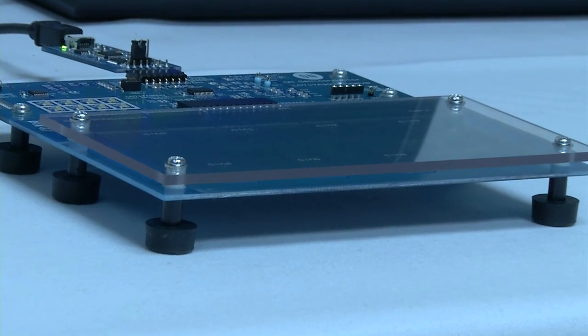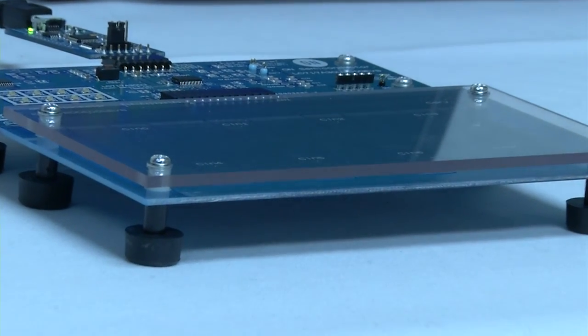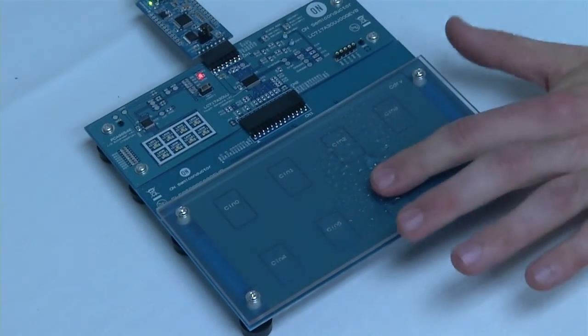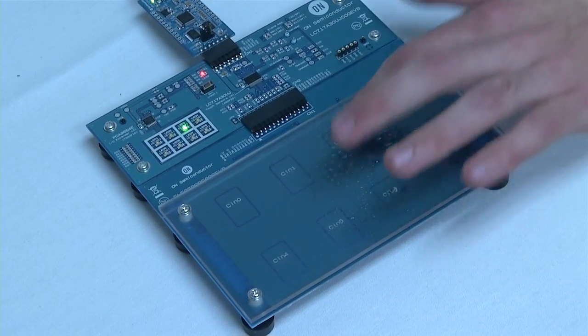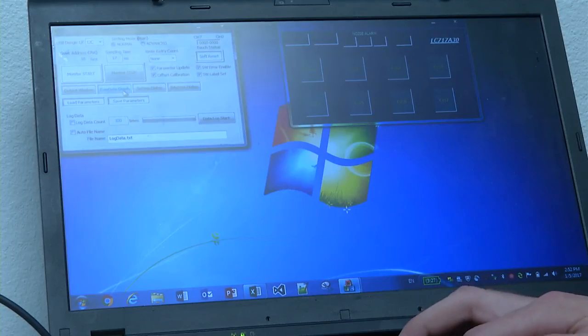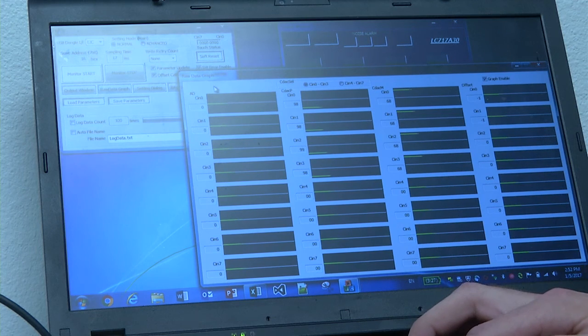The touch sensor can sense touch through three millimeters of plastic and three millimeters of air. Even when water is sprayed onto the sensor, it does not interfere with the touch function. If we go back to the GUI and click raw data graph, we can see outputs from the sensor and its offset values.